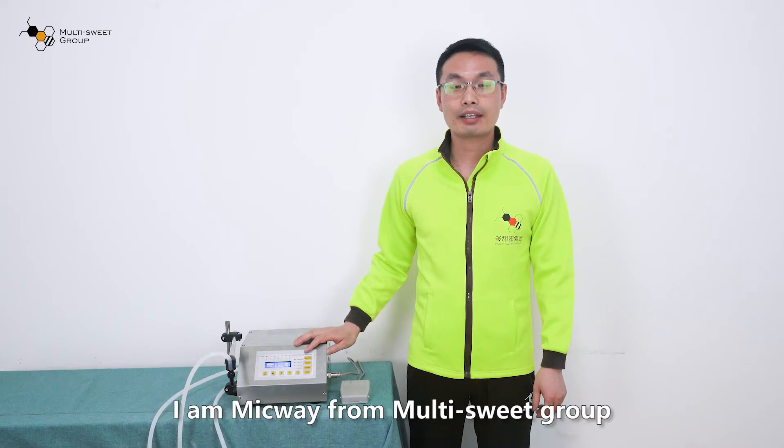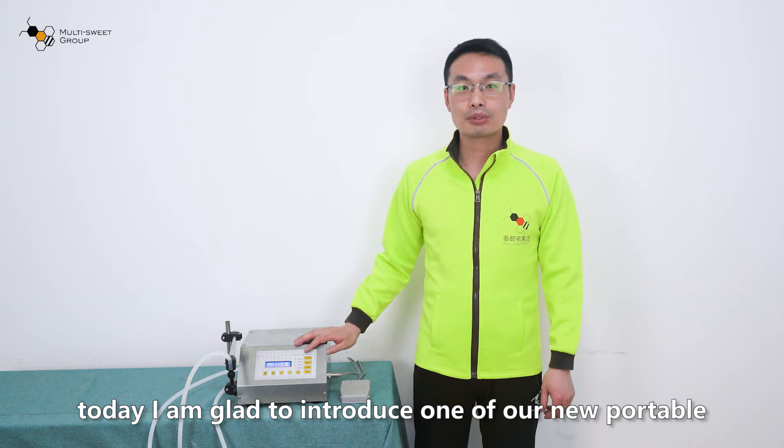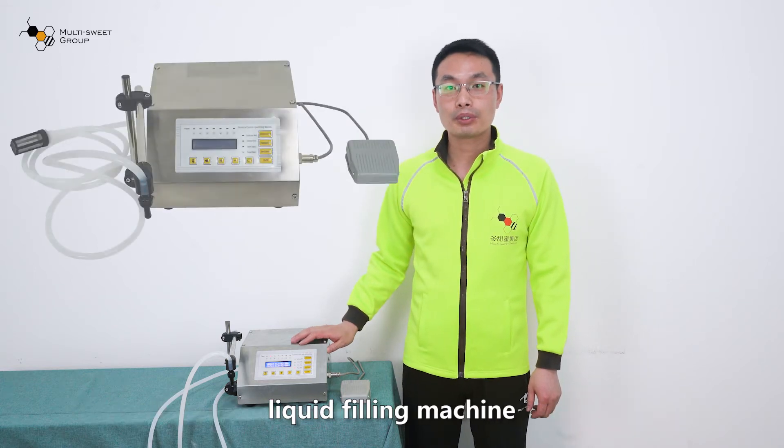Hello everyone, I am Mike Wei from Multithread Group. Today I am glad to introduce one of our new portable liquid filling machines.